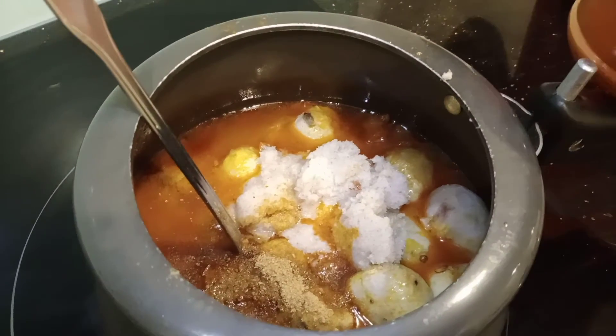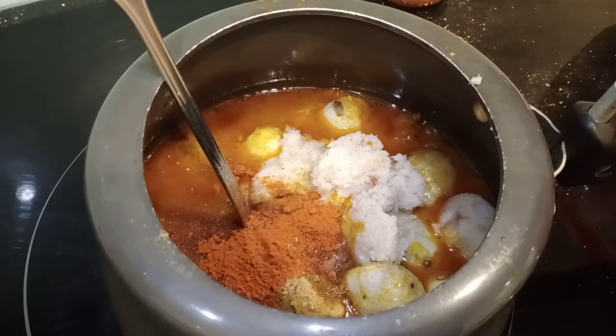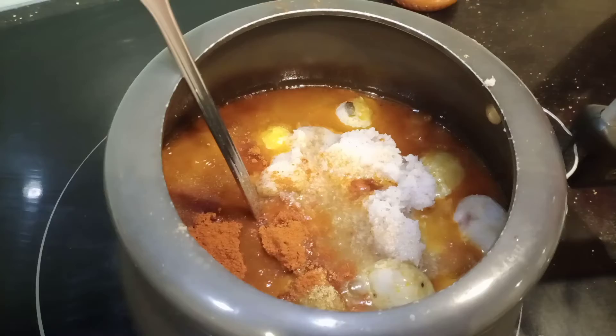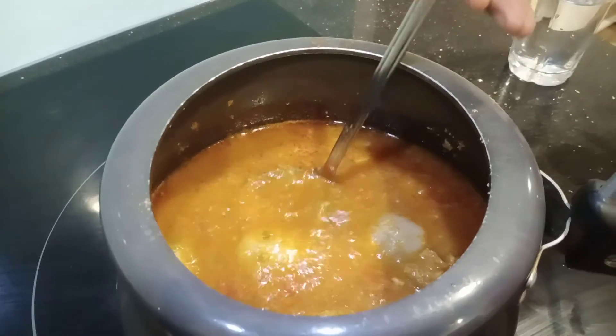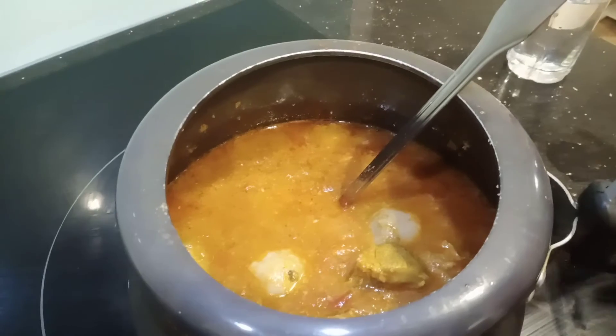Add 1 teaspoon of red chilli powder. Add a little tamarind puree and mix it well. If you want the gravy thick, you don't need to add water.